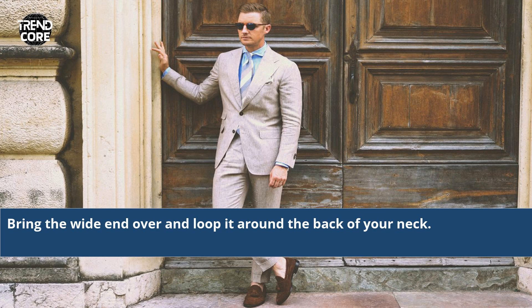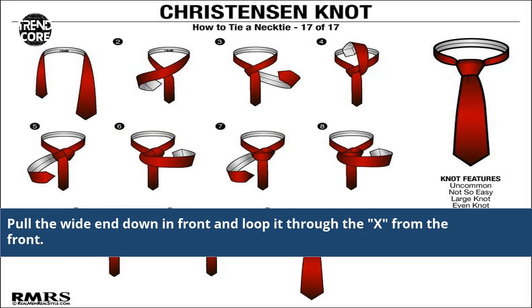Bring the wide end over and loop it around the back of your neck. Then pull the wide end down in front and loop it through the X from the front.